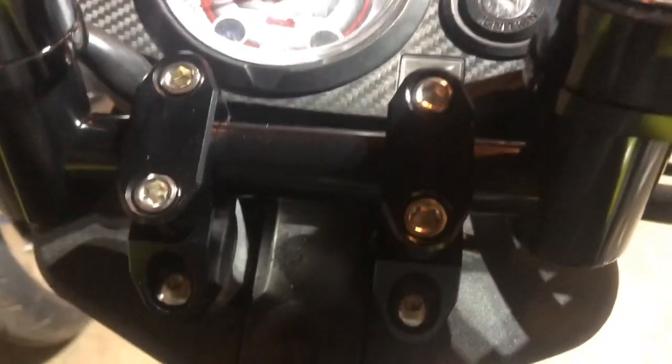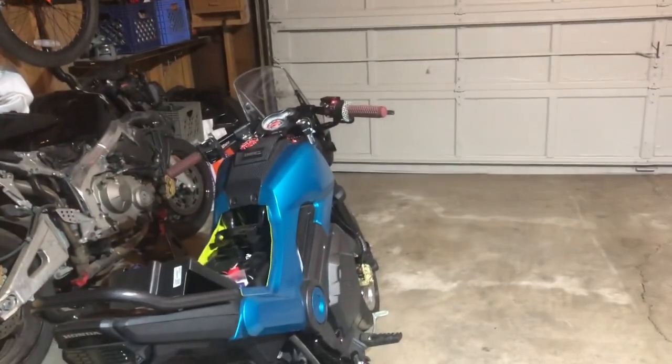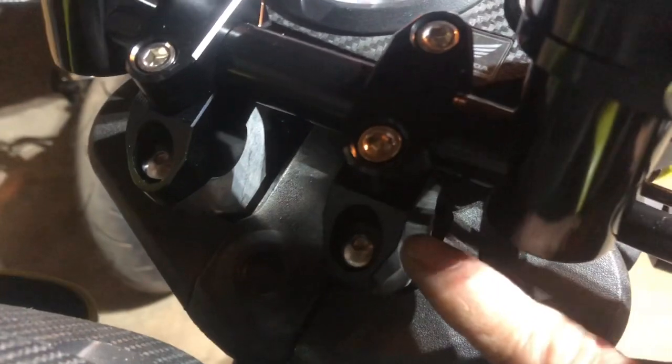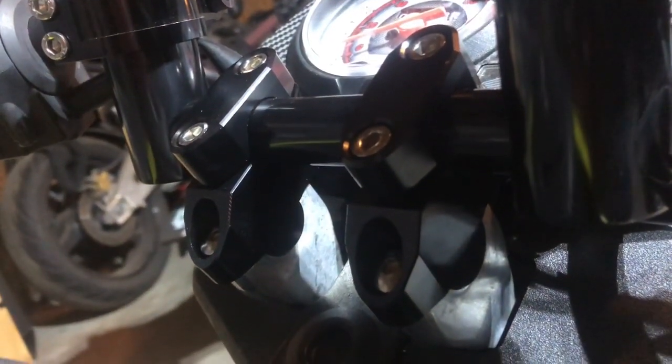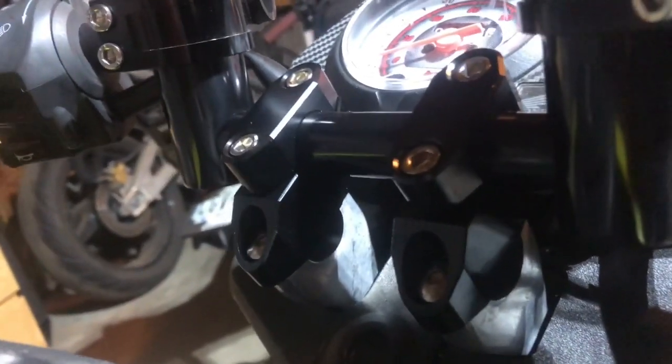I also got these risers — I forgot to make a video for those — but the main thing is the bolts are larger, I think they're M8, so they're the same ones I converted to top and bottom on that bike. But the lower ones are M6, so they were not compatible with the bolts that came with these risers.